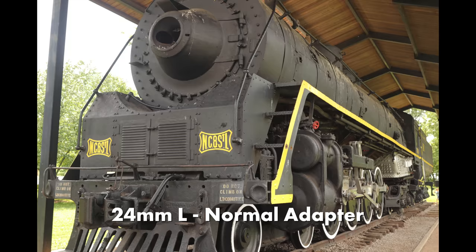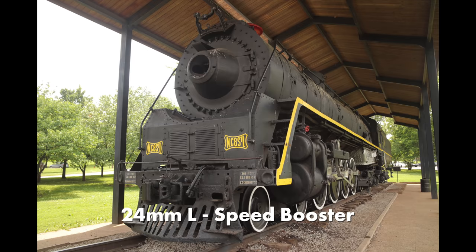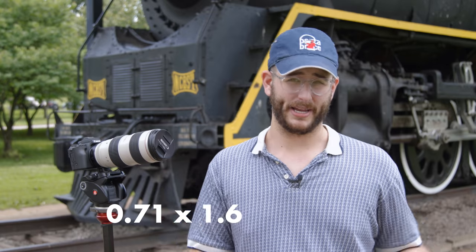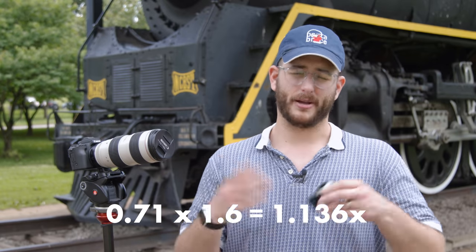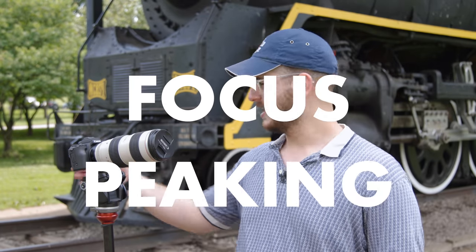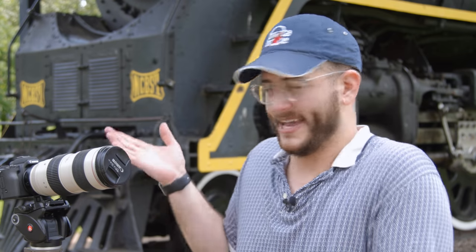Basically, multiply whatever it says on the adapter by the crop factor of your camera. The crop factor of this camera is 1.6, and this speed booster is 0.71x. If you multiply 0.71 by 1.6 it becomes a roughly 1.1x crop compared to full frame — and full frame is 1x. So all that to say, we effectively have a full frame camera for $700, plus a $300 adapter, that shoots 4K, has focus peaking, a flip-out screen, and dual pixel autofocus. There's nothing like it on the market right now, and in a weird way this is kind of the only way to get a full frame mirrorless camera from Canon.